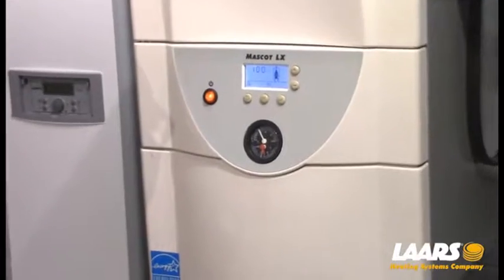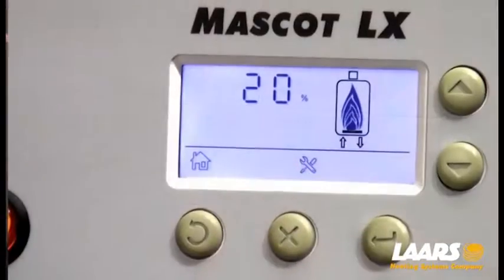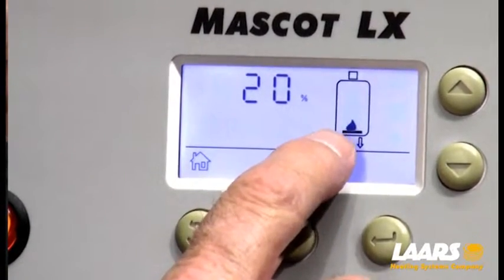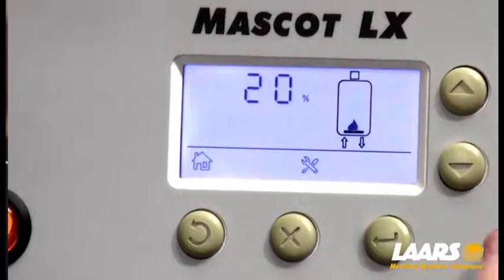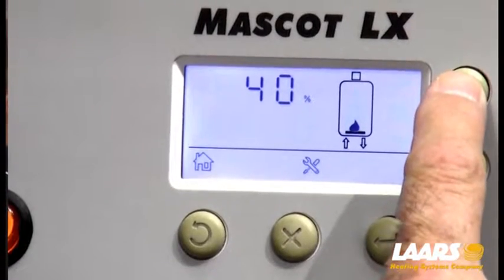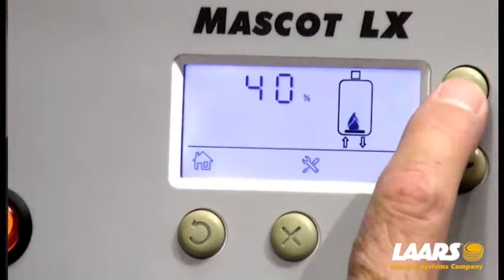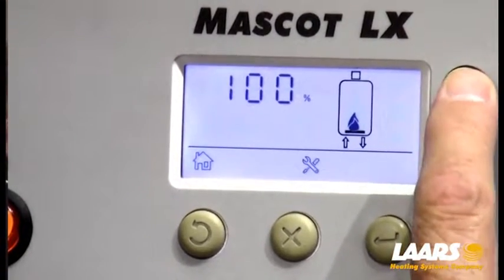Now that's locked into high-fire. To get to low-fire, simply press select — that'll drop to 20%, and you'll see your flame pattern drop down to 20%. Those little flames are in 20% increments. You can also increase or decrease by 20% increments very simply. I pressed the up arrow and it went to 40; press it again and it'll go to 60, 80, or 100.